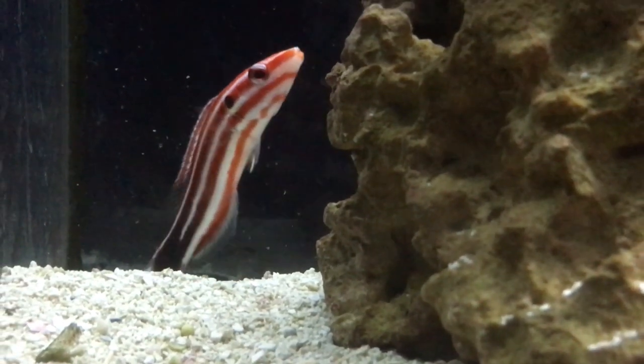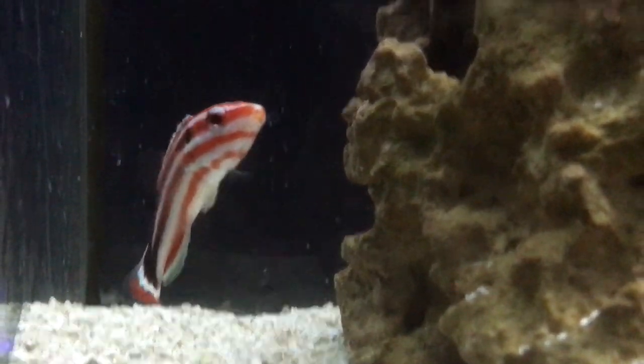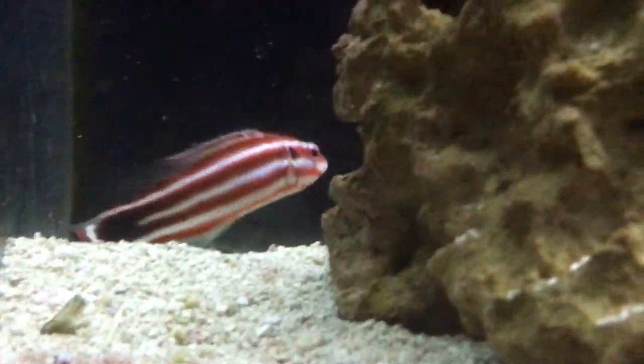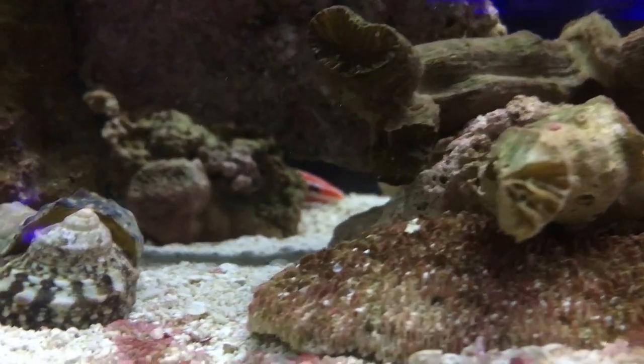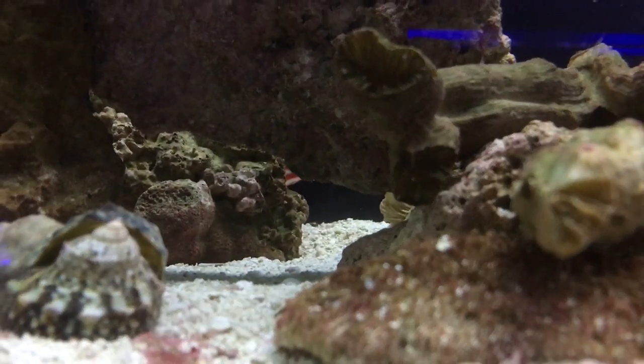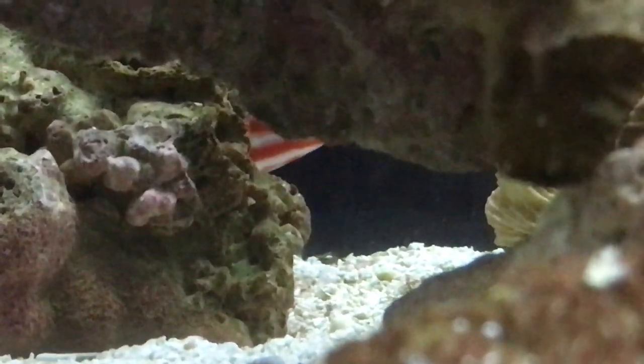Other than that, this guy is super pretty. I definitely want one — it's just the price on him is kind of making me back off, because he is a solid $100 at our shop. But he's super pretty, you can put him in your reef tank, and he doesn't really get aggressive towards anybody. So I would definitely recommend going and trying this guy out to give some new life to your tank.